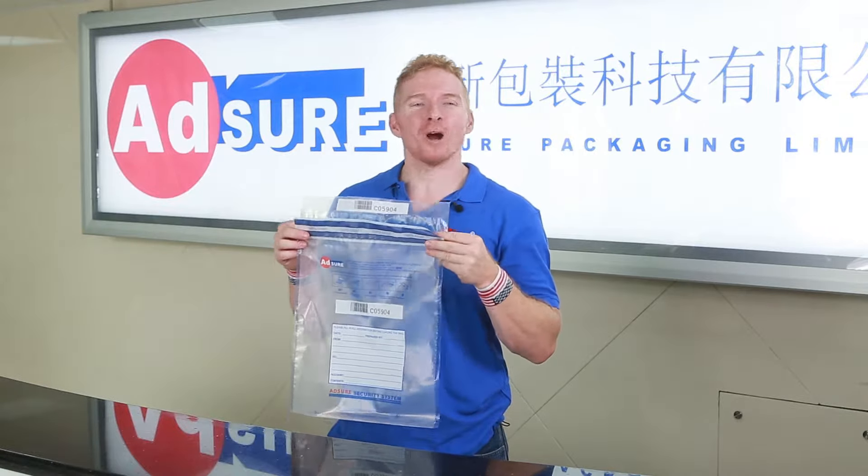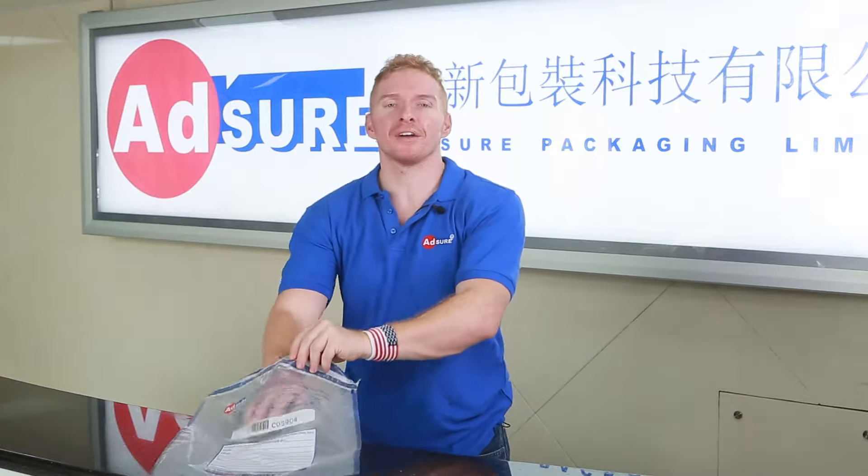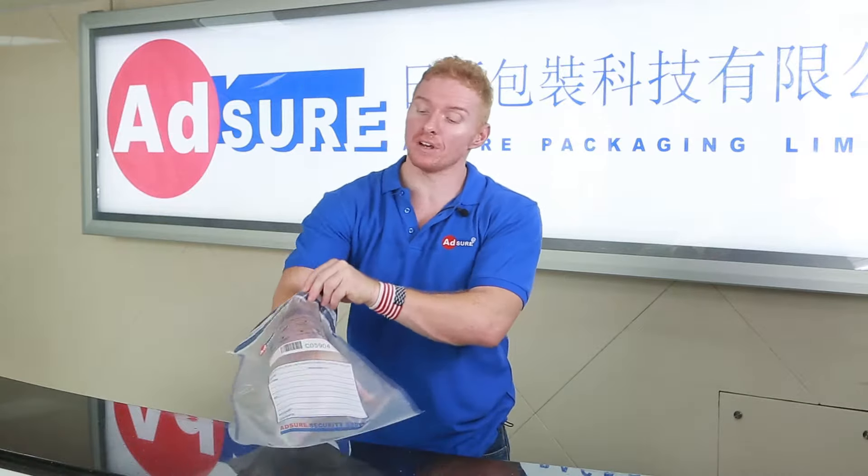How to use Absure Security Bags Properly. Step 1. Check bag to make sure there are no tears, cuts, or any other signs of tampering.